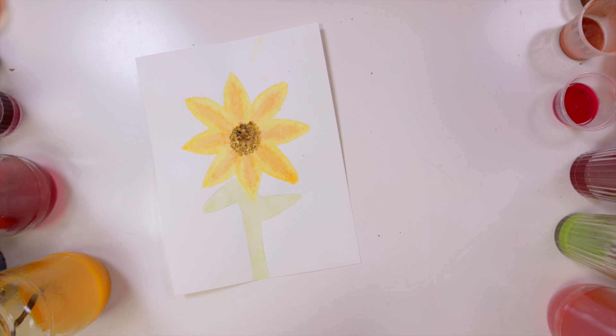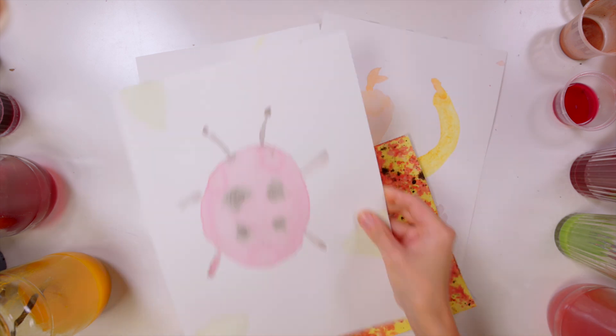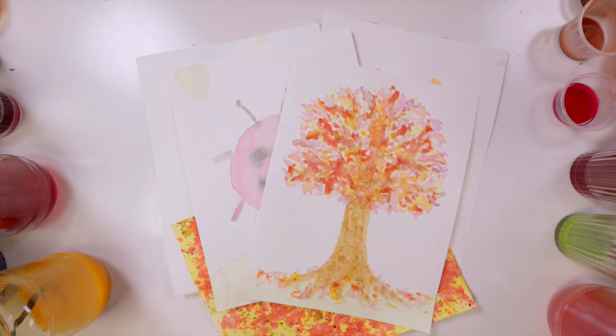If you haven't got some of these things at home, why not ask your school kitchen or talk to your teacher about doing this project with your class. We would love to create a gallery of your artwork, so please send us your natural ink pictures using the links below.